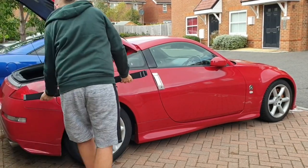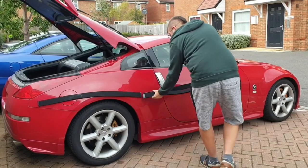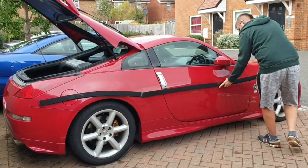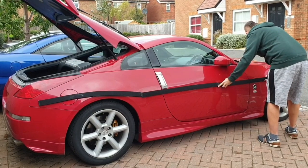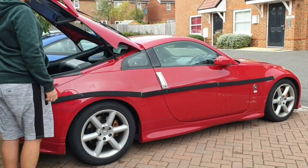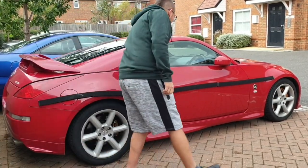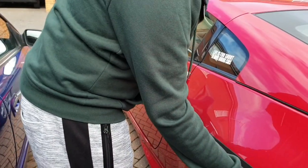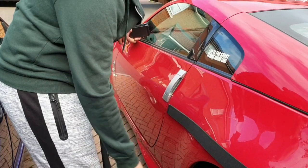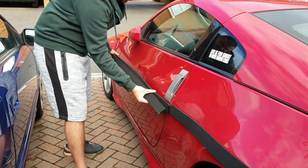Now I'll demonstrate how I use this magnetic strip. As you can see, I made one-meter parts from this — it's very easy to handle, to put on the car and store in the boot. As you can see, I protect the arches with this, and also that sharp part on the door.